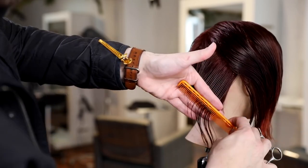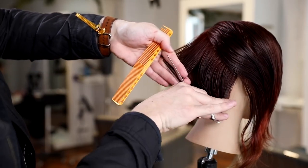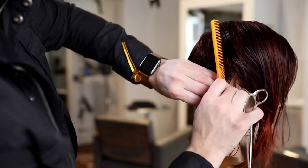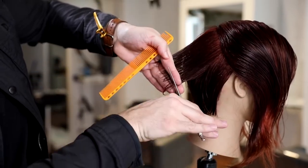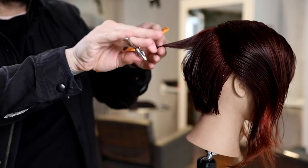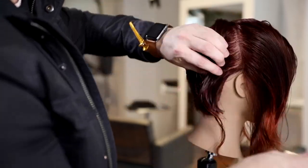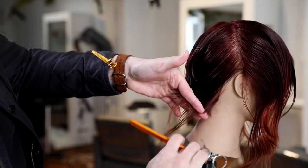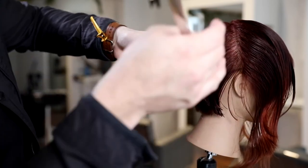Working my way through to behind the ear, still using diagonal forward sections. My over-direction isn't going toward the back middle, but I am following the head shape up — not over-directing toward the ear either. I want to keep it nice and light, so I start with low elevation and work upward, following the guideline into the crown area. The elevation shifts as I go — you don't have to cut consistently in one spot as long as you understand why; here I want it light around the crown without building weight behind the right ear.